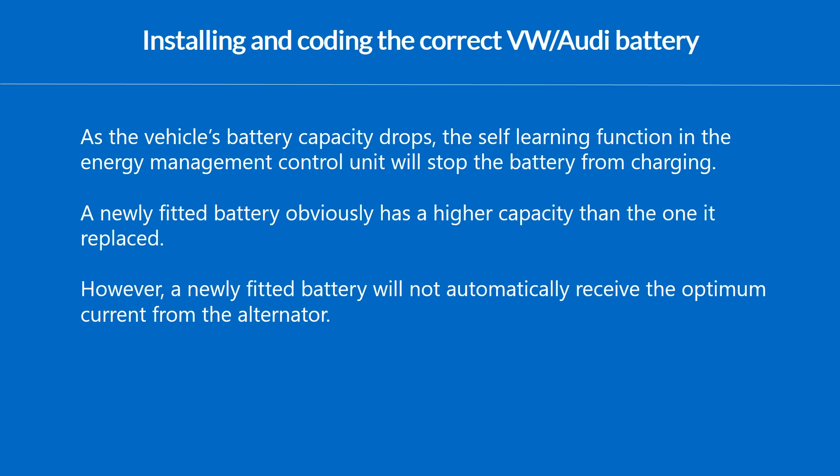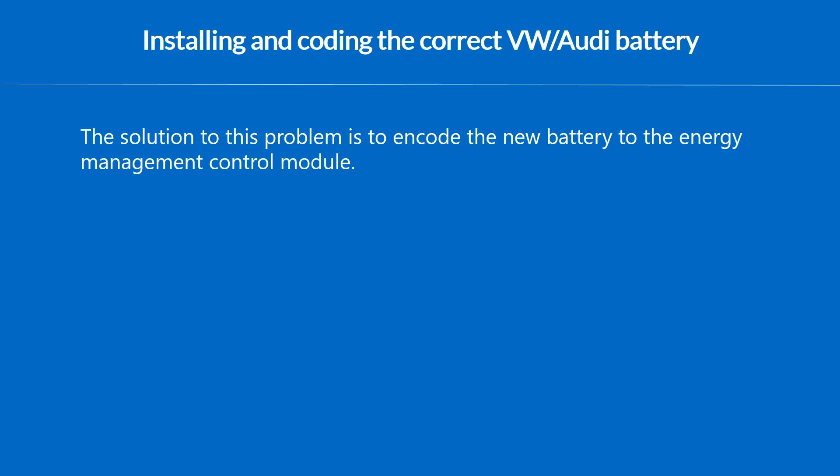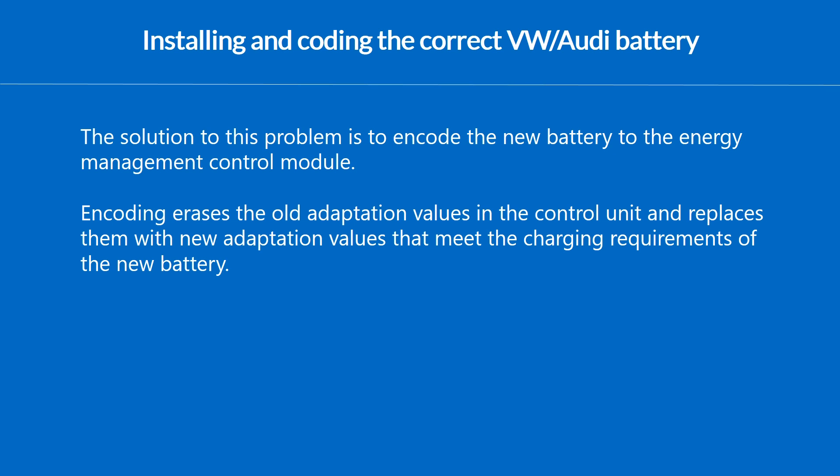However, the newly fitted battery after adaptation is going to receive the optimum current from the alternator. We have to use our scanner to program and adapt the new battery with the electrical energy management system. This process is called encoding, which erases the old adaptation values in the control unit and replaces them with the new adaptation values, so the new battery will be fully charged from now on.